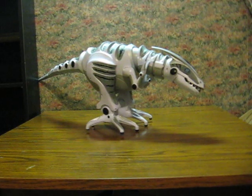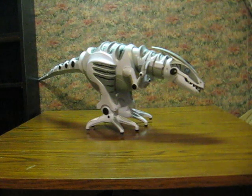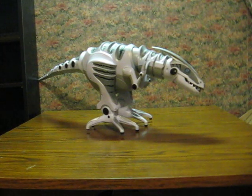This is the Roboraptor from Wowee. It's a remote-controlled dinosaur robot. It's going up for sale, and this is just a quick demonstration to show how it works. I don't have the remote for it, but it can do some stuff without it. So let's try this here.